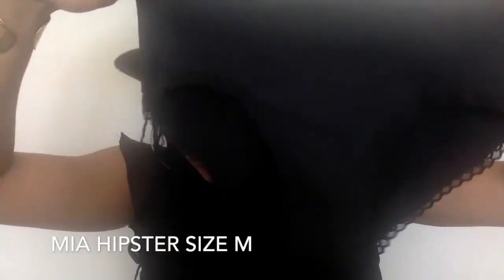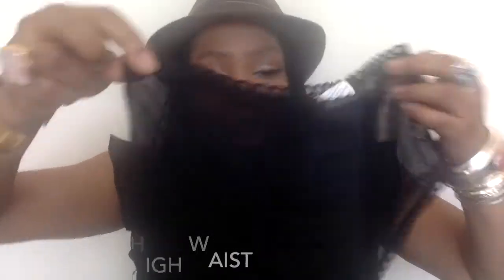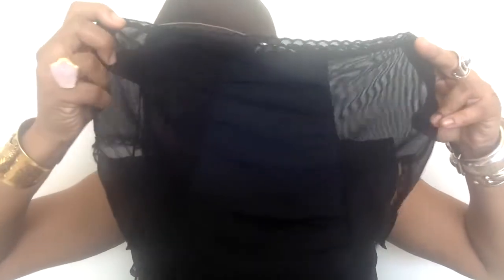I have the Mia Hipsters, and as you can see they look like regular underwear — they don't look crazy like I thought they would. The inside goes all the way up; the entire back has the special absorbent technology. It's not just a strip like a pad — this whole area all the way around has the special technology. I also have the Stella High Waist, which has this sheer sexiness on the sides, and you can see that all of that coverage is the protection you need.